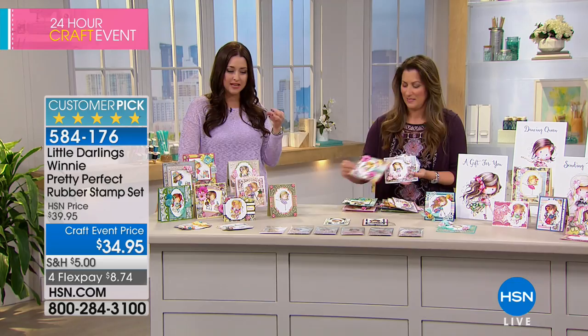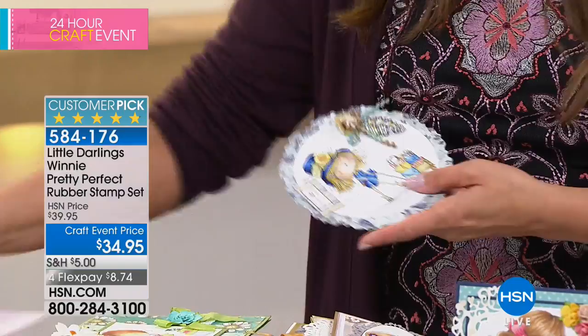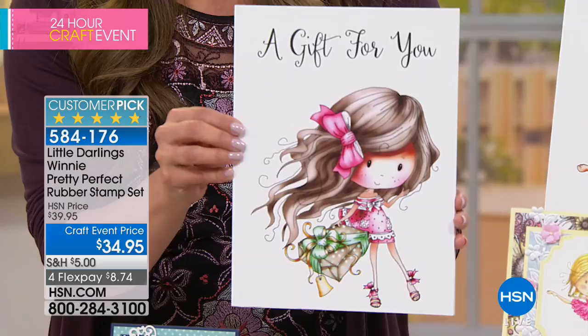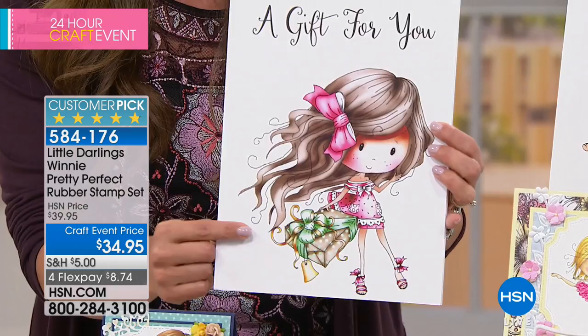We've designed a set of stamps that is really all about girls — what makes us special. We've got six stamp packets, so eight stamps all together. We've got our wonderful little gift stamp — Winnie has long flowing hair and a beautiful gift in her hand, so she could be giving a gift for Christmas, a birthday, or just because. We've got our dancing queen — every girl always dreams of being a little ballerina. Winnie is up on point with short hair and rosy cheeks.